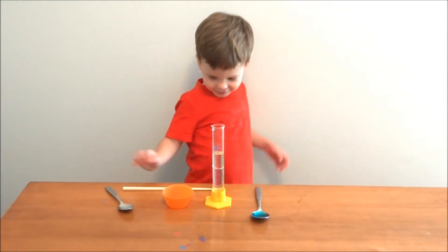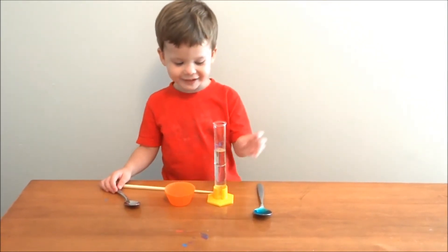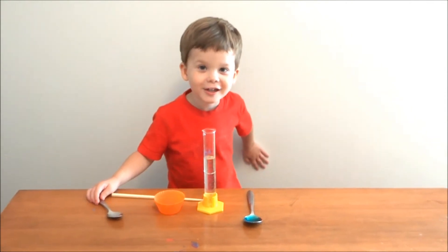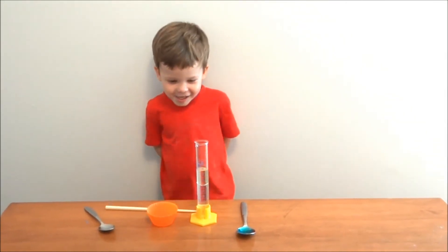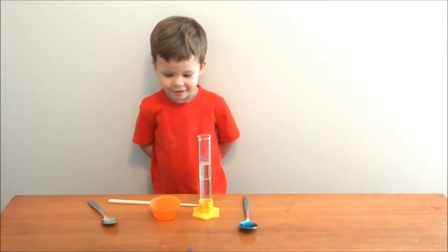What's in the test tube? Nothing. Water. And? And good. Oil. Water and oil.